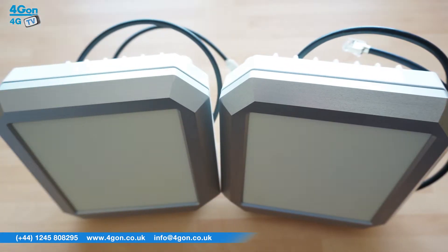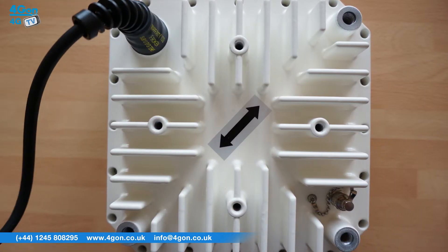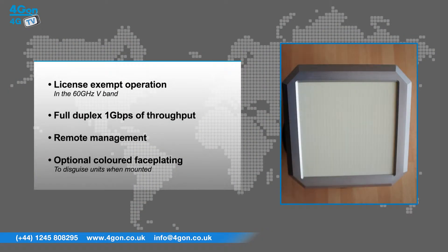The Sub10 Liberator V1000 has features that include license-exempt operation in the 60 GHz V-band, full duplex 1 Gbps of throughput, remote management, and an optional range of coloured faceplating to disguise units when mounted.